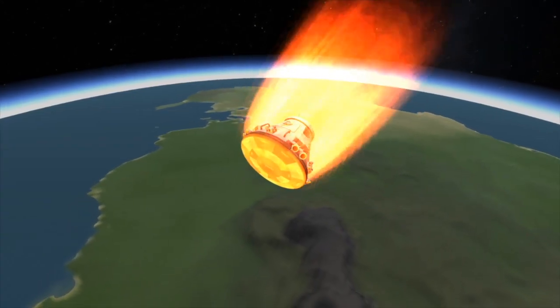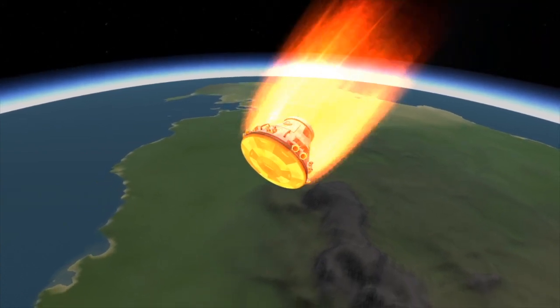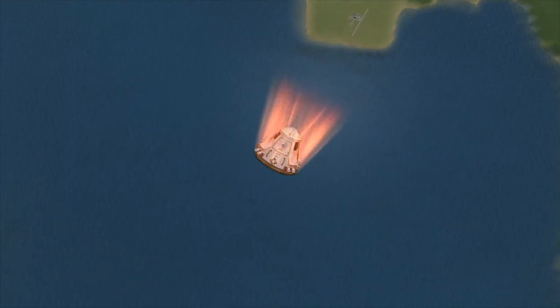Streaking through the sky like a meteorite, during a brief period of time the Dragon spacecraft will be out of contact with the ground. This is due to the plasma built up around the spacecraft thanks to the friction between the spacecraft and the atmosphere.